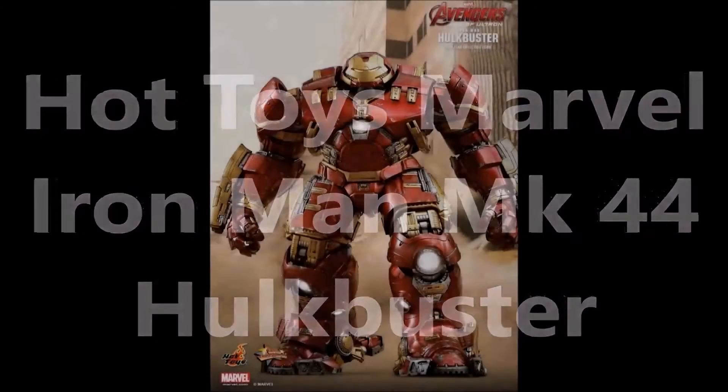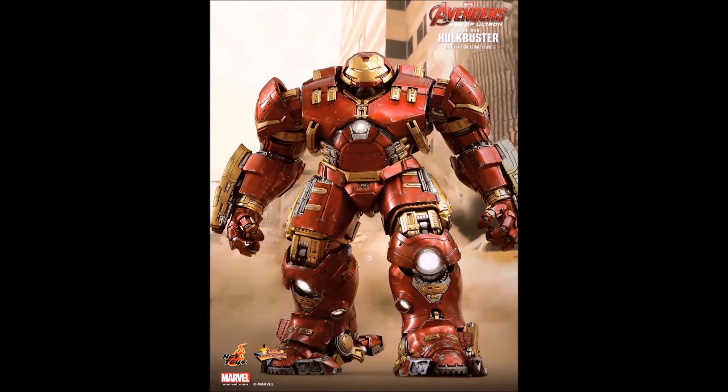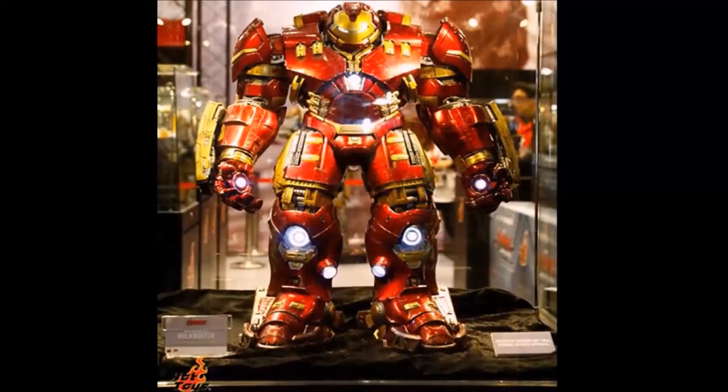Hello everyone, Siri Emerald here, and this video is to discuss the new announcement by Hot Toys about the 1/6 scale Hulkbuster collectible figure that is being revamped with new movie-accurate features and designs.